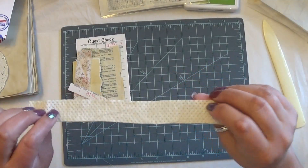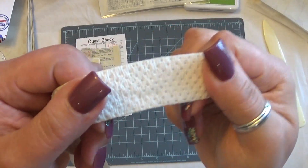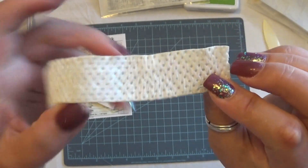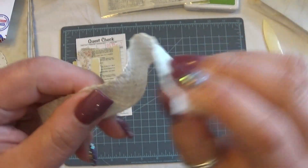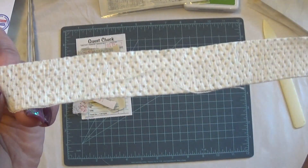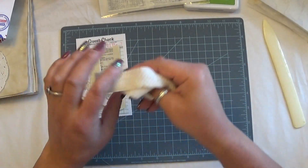I forgot to also mention that I did use a little bit of Coban — this is that stretchy material that they use when you go get your blood drawn and they wrap it around your arm. The medical name for it is Coban, at least when I was still nursing that's what we called it. It kind of sticks to itself. I did a little strip of this to coffee dye as well, just to see what it would look like.